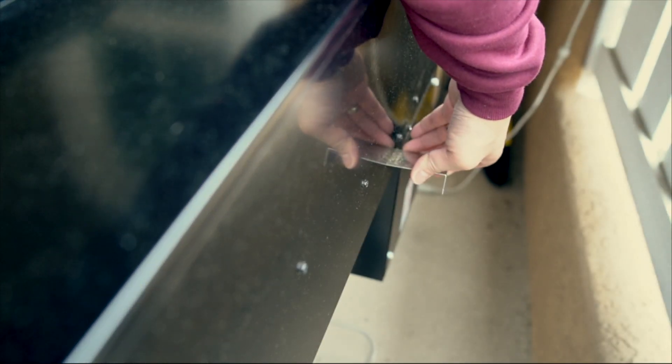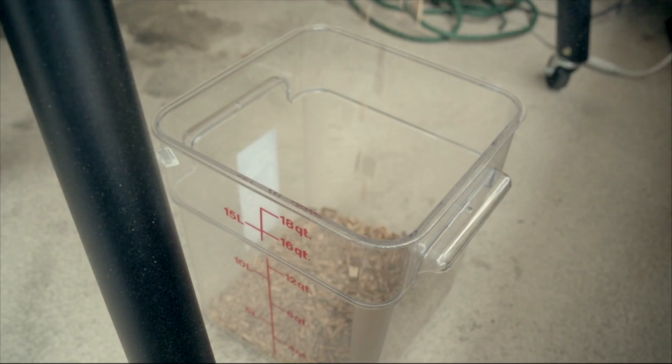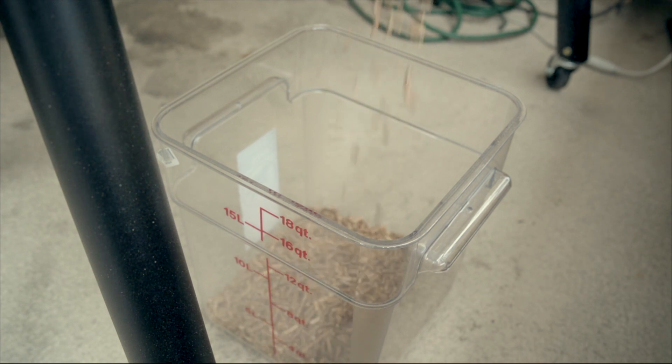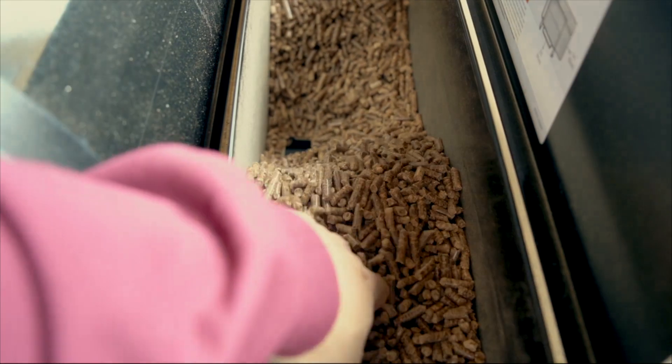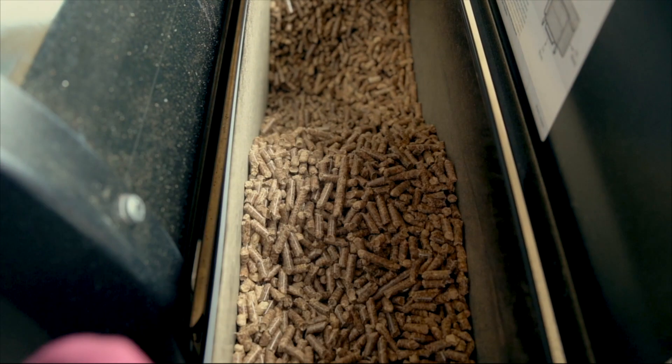You just got to slide this little contraption out here and then dump out all your pellets. By the way, I use Weber Smokefire pellets. The Weber pellets are a little bit thinner, and that's why they recommend them.